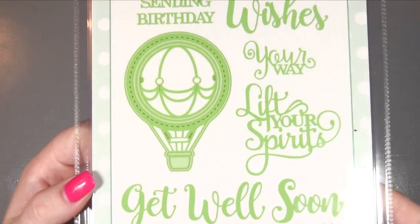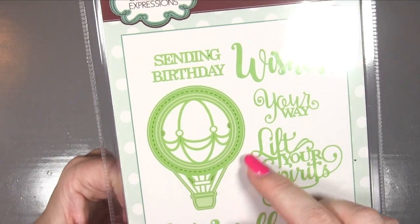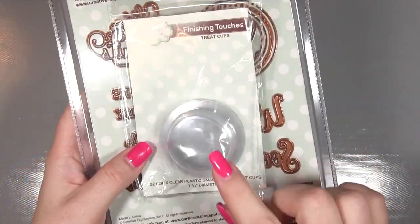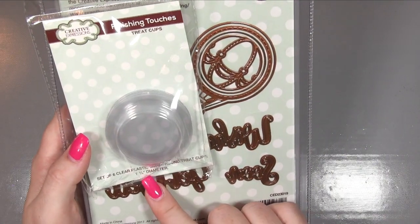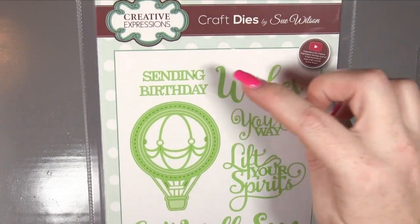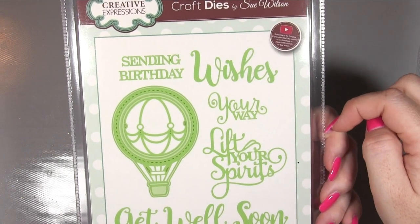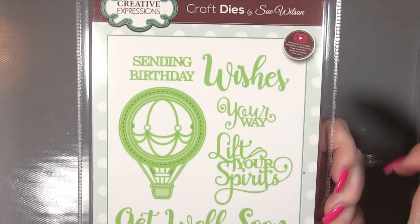Then the Necessities Lift Your Spirits - we've got stitching on here, a gorgeous balloon, and I think this is the one that goes with the treat cups. There's a small circle, one and three-quarters diameter, that's going to fit beautifully inside that little balloon. You've got sentiments: sending birthday wishes, sending wishes your way, get well soon, and just birthday wishes - quite a few different options which is cool.